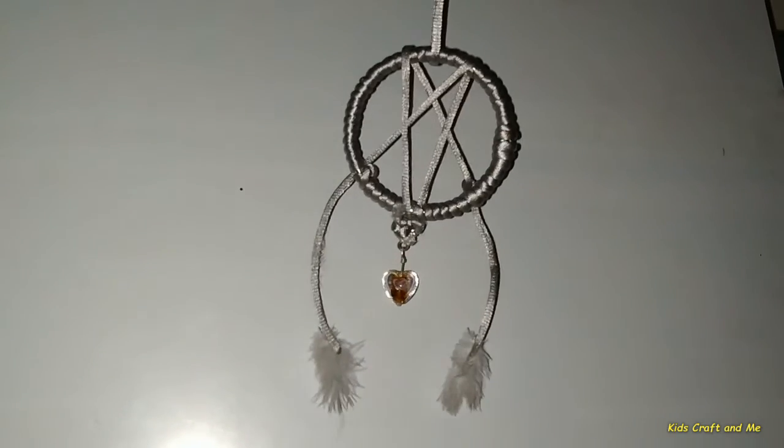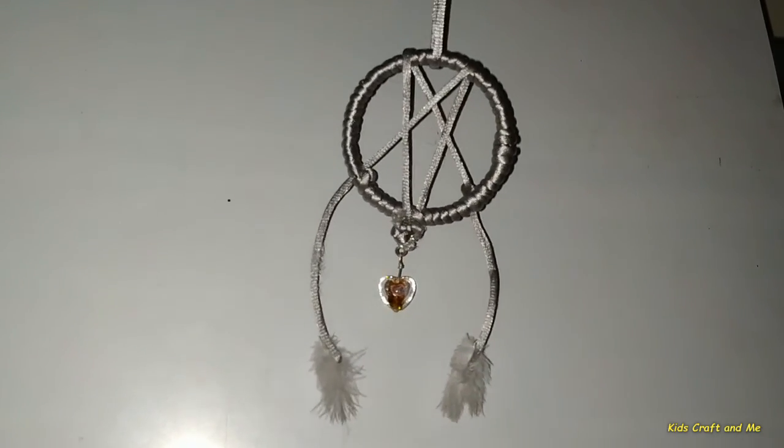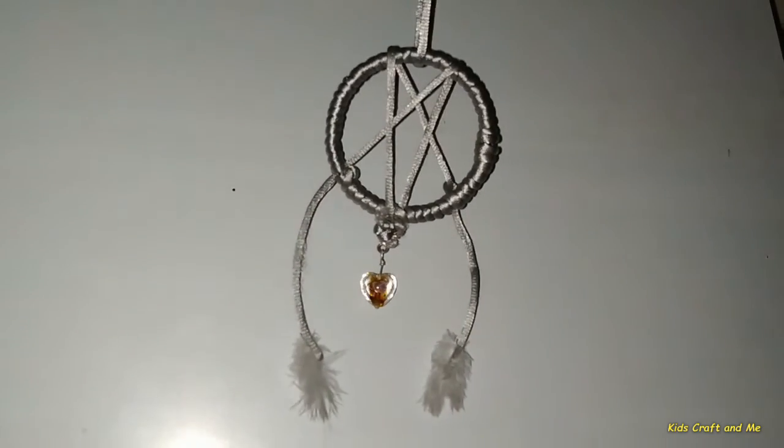A dream catcher is a thing that can take away bad dreams. And also you can hang it beside your bed. Now I will do the design in the middle. Thank you.